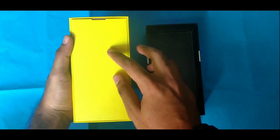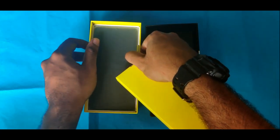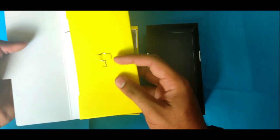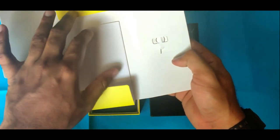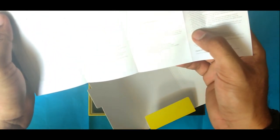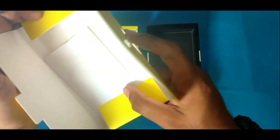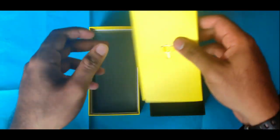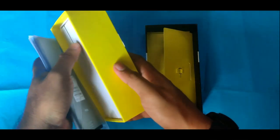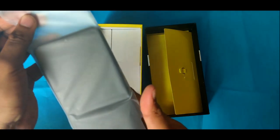We have a box with a different accent. Inside, we have a user guide and SIM eject tool. This is the user guide for the POCO M2. This is the corner of the POCO M2 box, along with a protective cover.